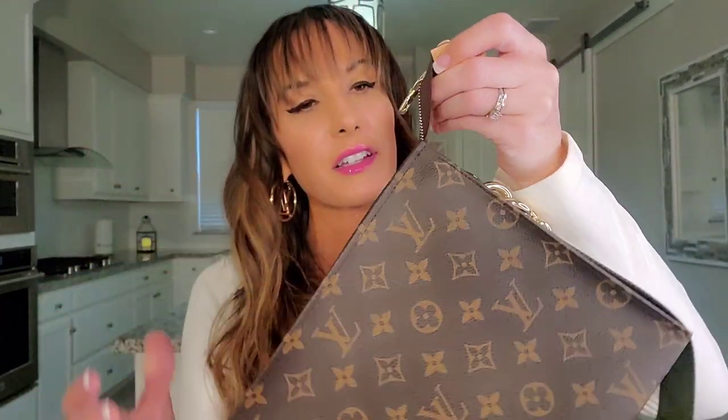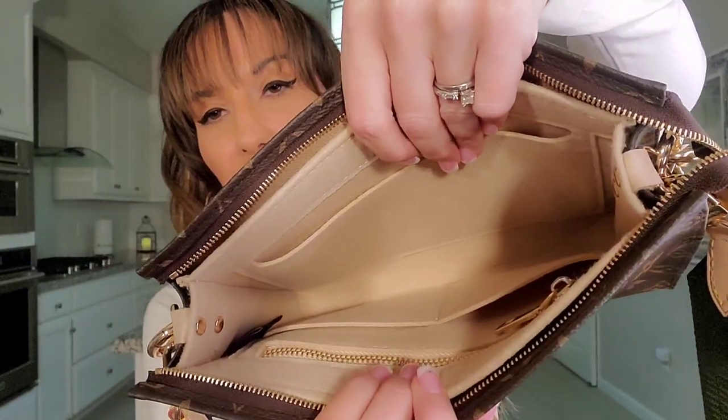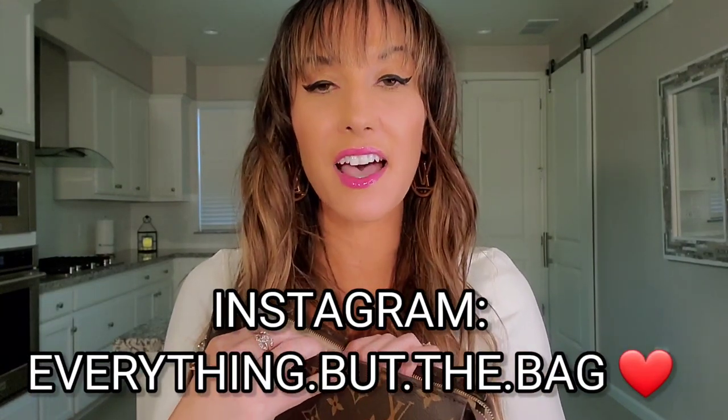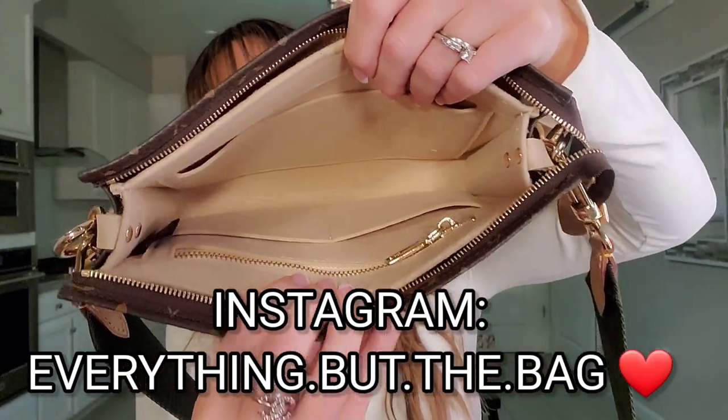The next thing you will need is an organizer for this bag — but not just any organizer. You need one that offers D-rings where you can hang the strap. You might be wondering how you will close this bag with the zipper — the answer is quite simple. Because of the way this piece is constructed, it has an opening right here which allows you to easily close the zipper very smoothly.